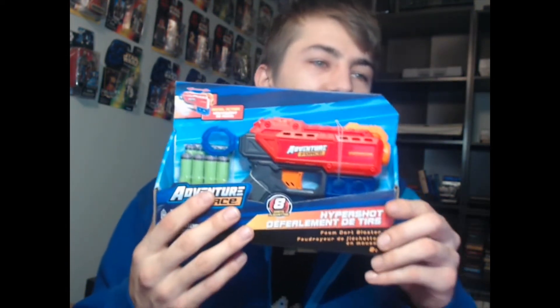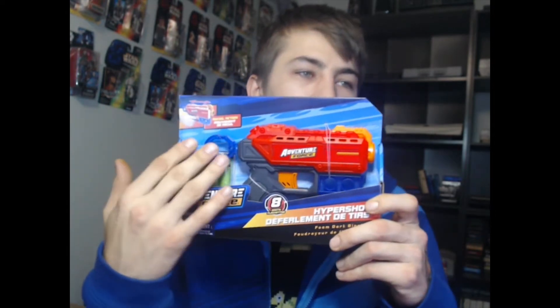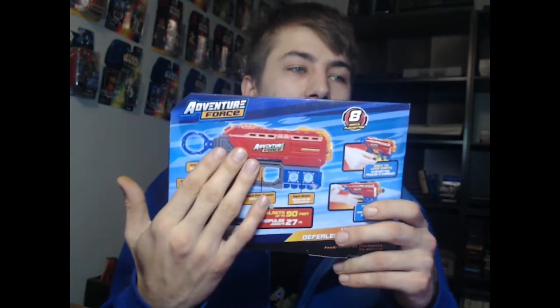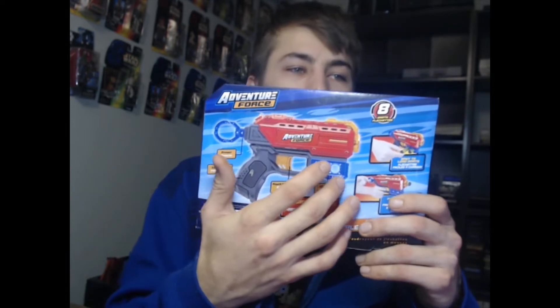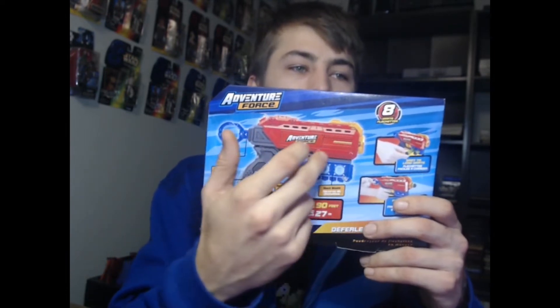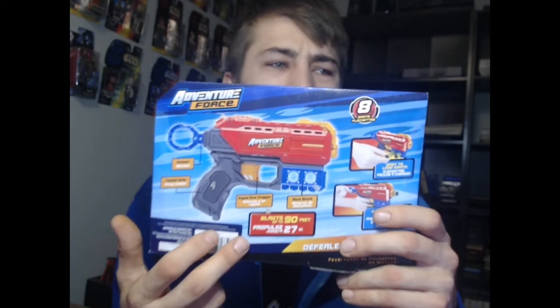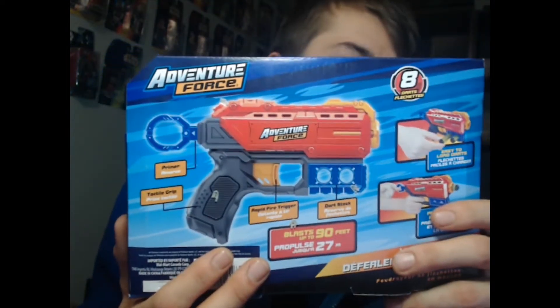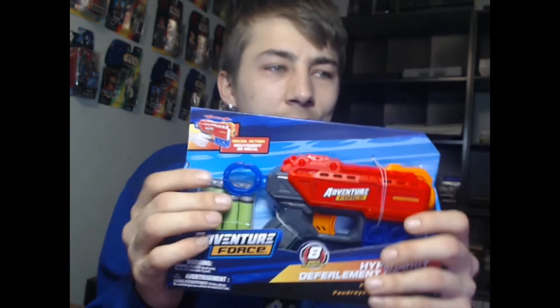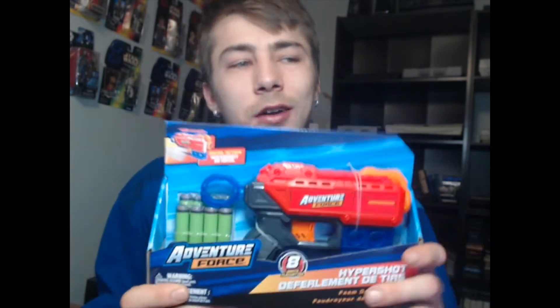We're checking out this, from Adventure Force. I'm really excited to rip it out of the package. So let's break it down. We got 90 feet shot out of the box, recoil action, single shot, pulls from the primer. It comes with this cool little doohickey on the front where you can hold two extra ammo darts. It's got apparently a rapid fire trigger. I don't know how you can have rapid fire with a single shot. But one of the coolest things is Adventure Force giving you way more darts than you need — we got eight darts with a single fire gun.